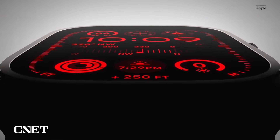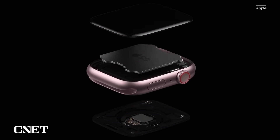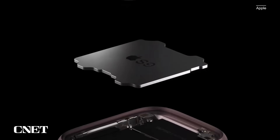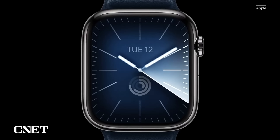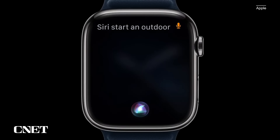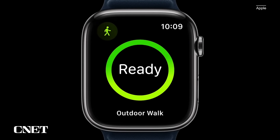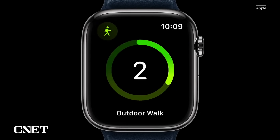The other big changes are on the inside. They come in the form of the S9 chip, which is shared with the Apple Watch Series 9. It does pretty much the same things as on the Series 9, just on the Ultra form factor. A couple of key things to note are improvements to Siri — it will now have on-device processing, so it doesn't need to be connected to any kind of Wi-Fi in order to process commands. It's supposed to be pretty fast as well, faster than before.